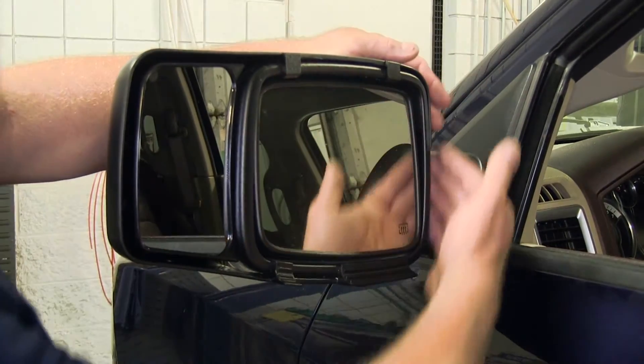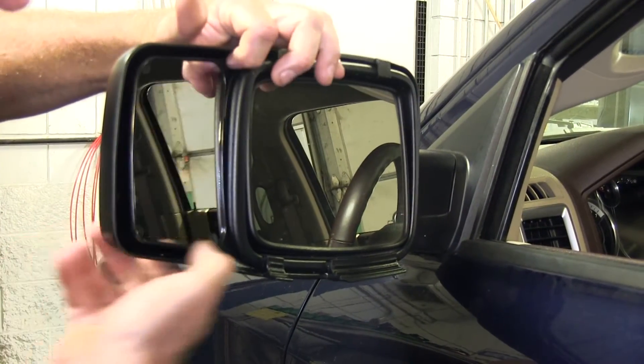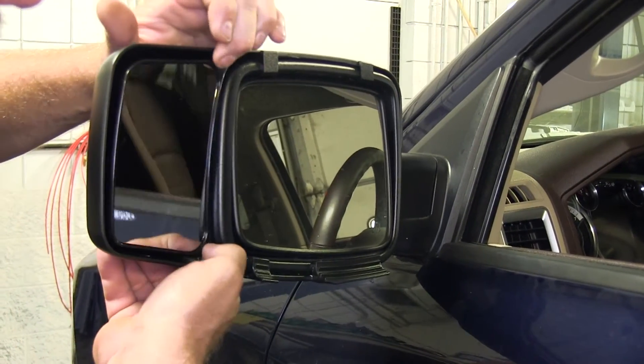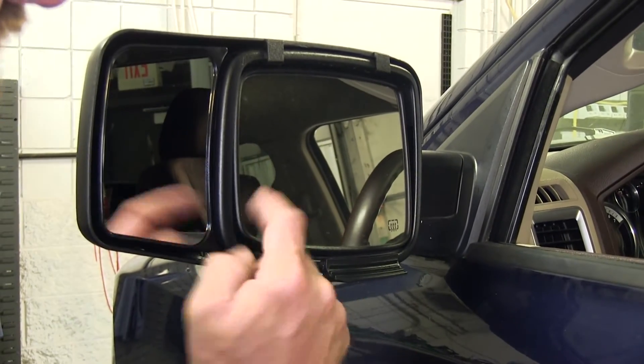Here's what your mirror is going to look like once it's installed. You can see it's got a nice manually adjusted mirror on the outside that you can adjust to just about any angle you'd like. It's not going to interfere with your factory mirror adjustments.